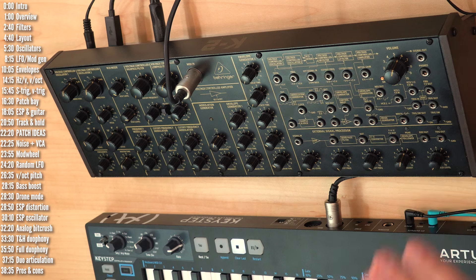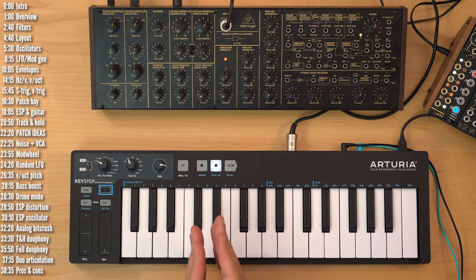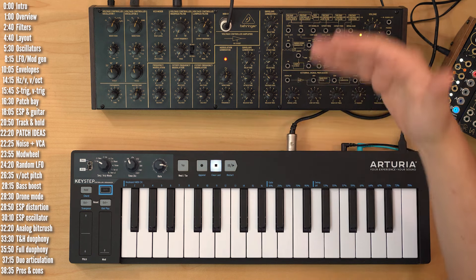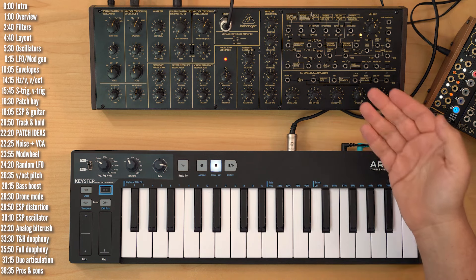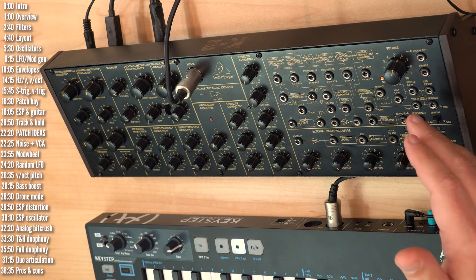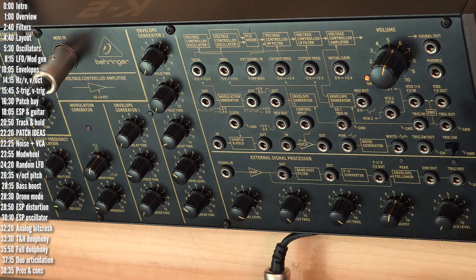Let's move on to the patch bay. The K2 and MS-20 kind of live in their own little parallel universe. Most modern synths use the volt per octave standard to control pitch, where each additional volt represents an instruction to play one octave higher. Oscillators that respond this way have an exponential response. In the hertz per volt convention, you need to keep doubling the voltage every time you want the synth to play an octave higher — oscillators that respond this way have a linear response to voltage. If you're controlling K2 with MIDI it doesn't matter, but if you're sending control voltage to any of the oscillators through the VCO 1+2 input or the VCO 2 input, you need to make sure you're sending hertz per volt signals.